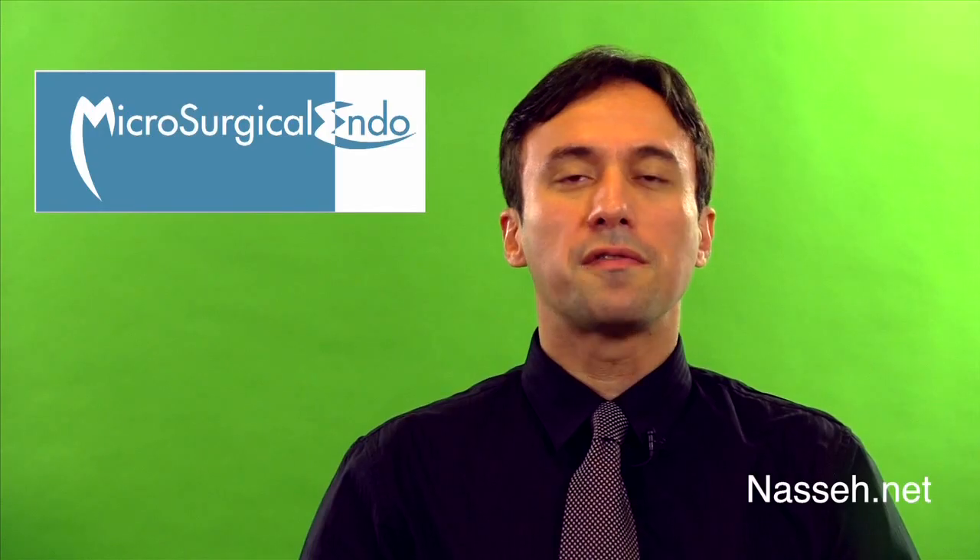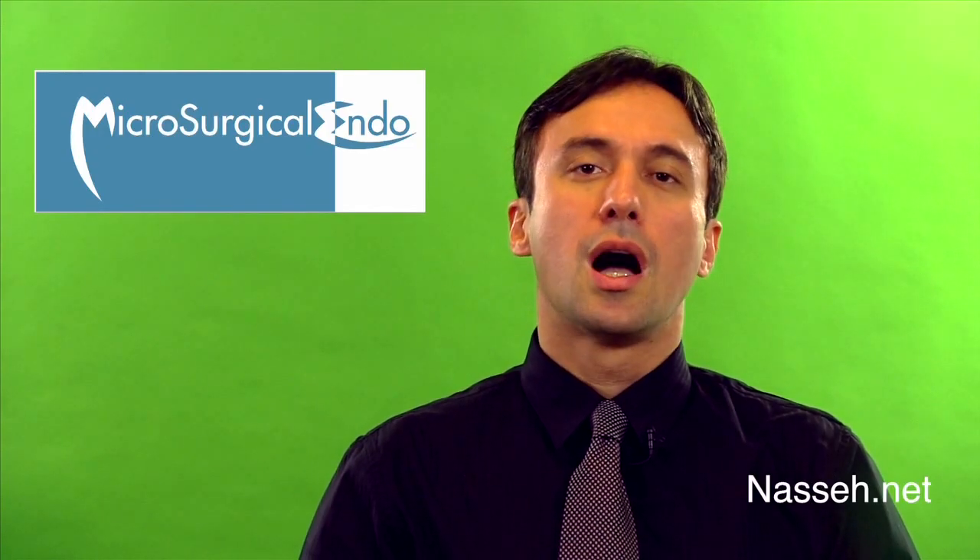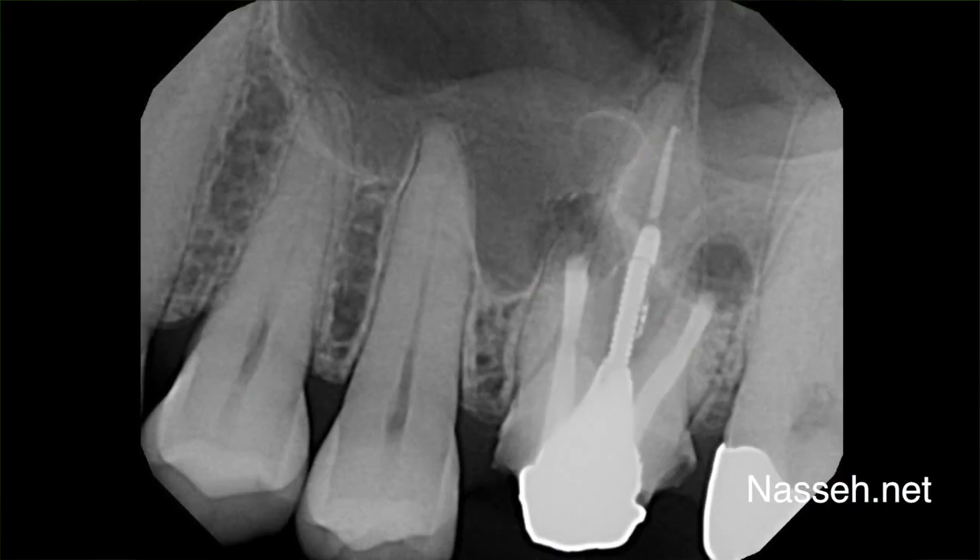The retro preps were then filled with the combination of EndoSequence Root Repair Material and putty technique, which I have described in previous tutorials.